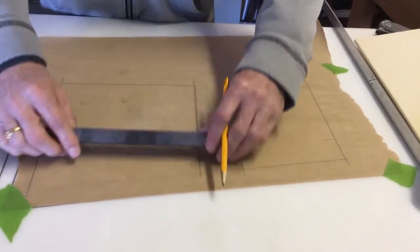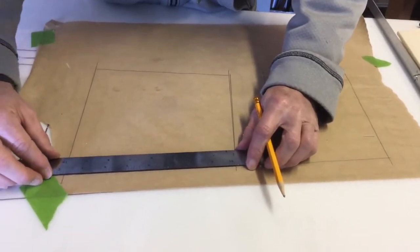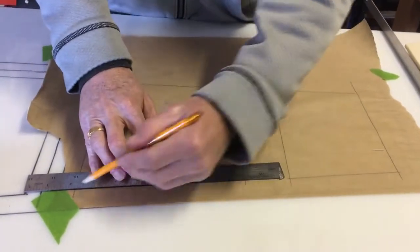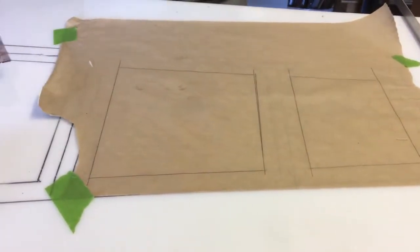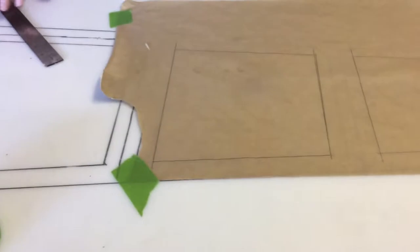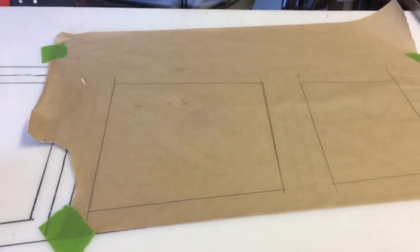We are laying out the foam that is going to go on the elevator, so we're doing our layout over a board — a plastic board — and making the cutouts for the foam.